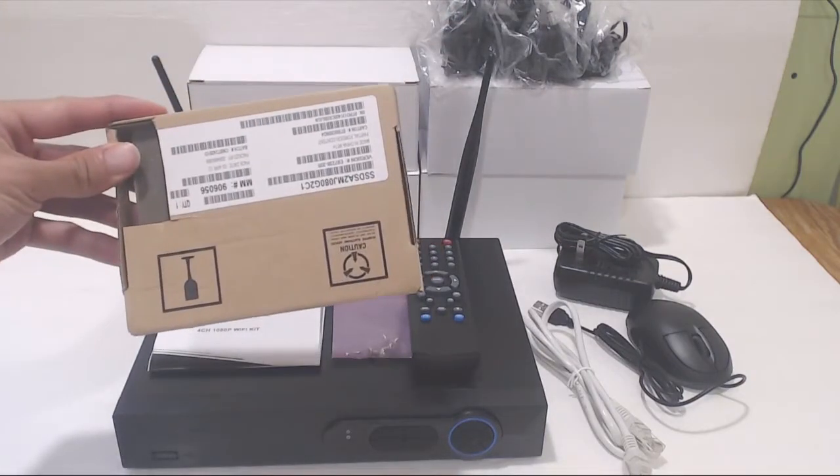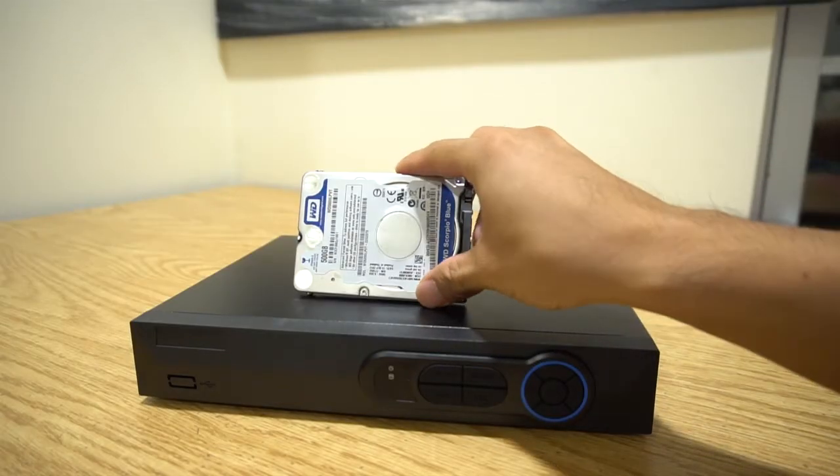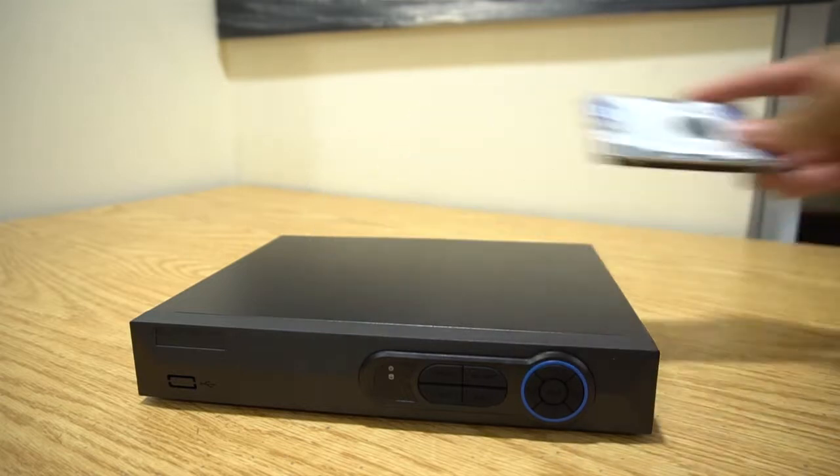The only thing you'll need to provide is a SATA hard drive up to 6GB for recording the video footage. I'll be using this Western Digital 500GB 2.5 inch hard drive.